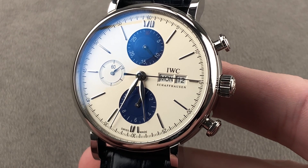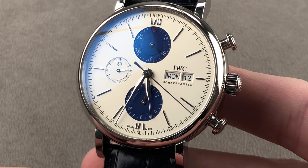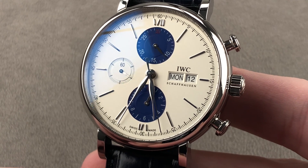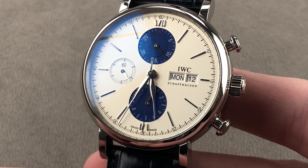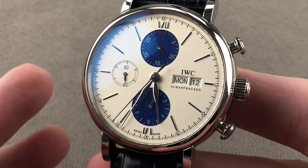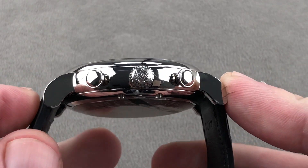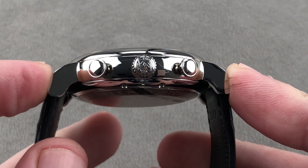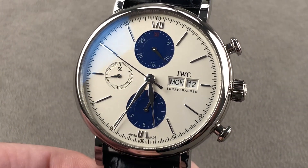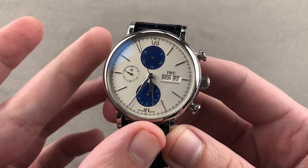Today we are discussing a 2019 limited edition of 56 pieces in stainless steel. It is the IWC Portofino Chronograph Lee Sung-yup, the S.Y. Lee special series, dedicated to a star of Korean and Japanese baseball who played from 1995 through 2017, hitting over 600 home runs between the two leagues. The edition number, 56, is dedicated to the largest number of home runs Lee Sung-yup hit in a single season.